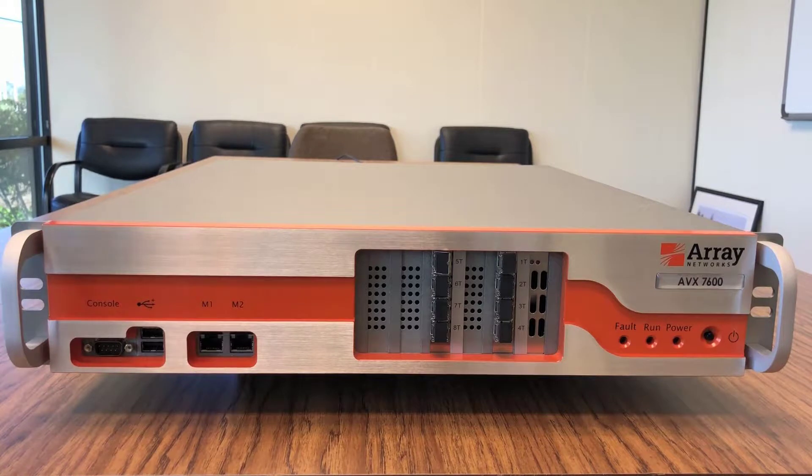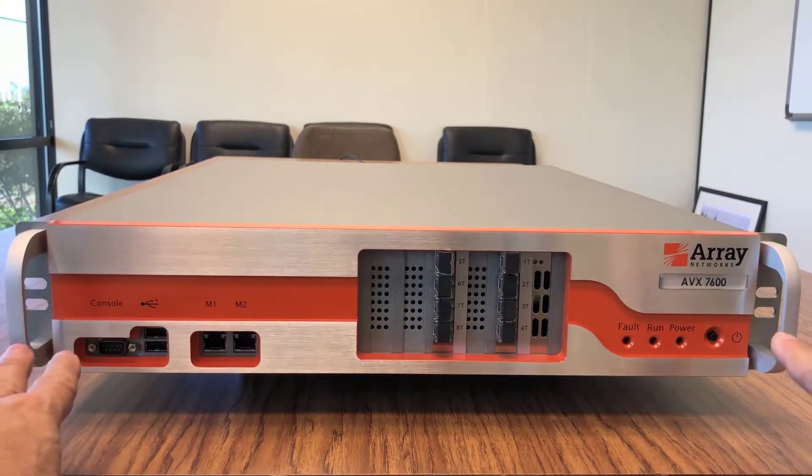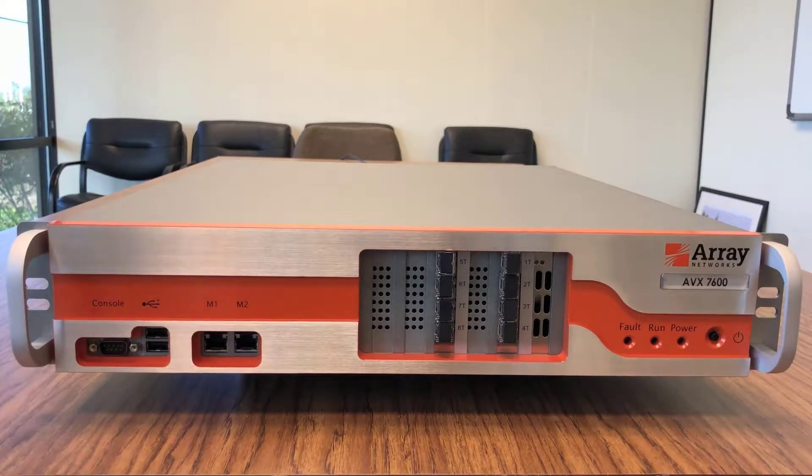Starting from the left, notice on both sides of the unit there are mounting brackets. The system console port is here. We can attach a serial console cable and access the unit via console or SSH. Two USB ports are here. The USB ports can be used for uploading virtual appliance images.